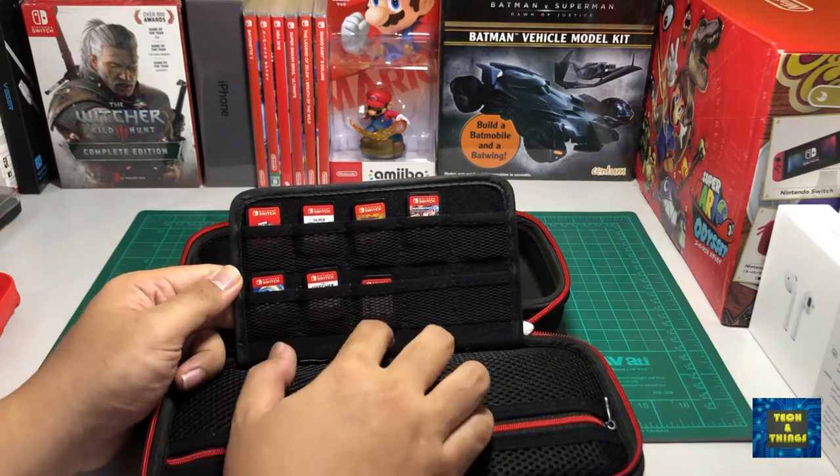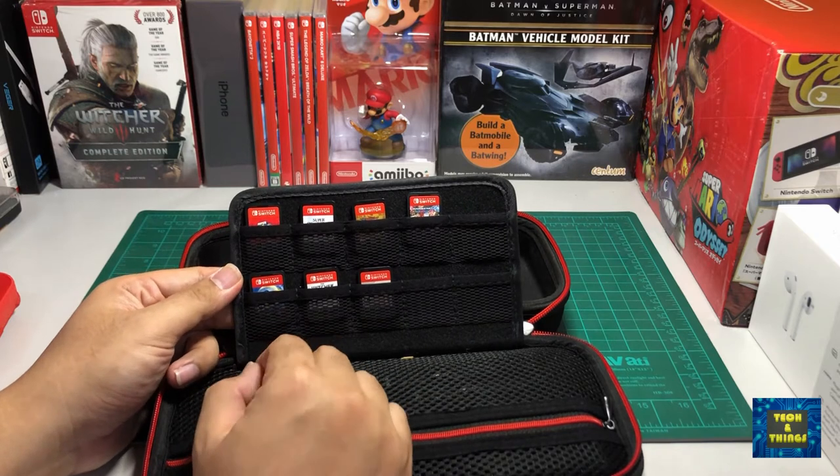Next are the game cartridges. I have a few game cartridges in my bag since some of my games are digital.